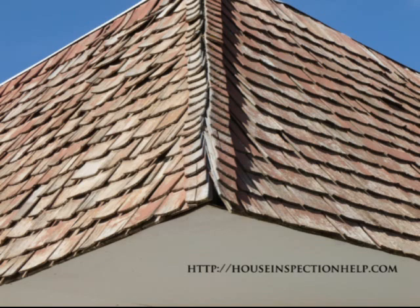It's probably going to be better just to replace this particular roof. The problem is that whenever it rains or snows, you are going to have moisture getting in between the gaps and the cracks where these have separated.